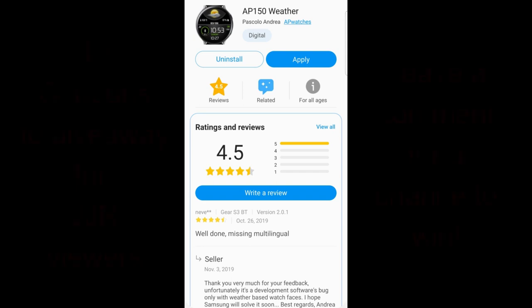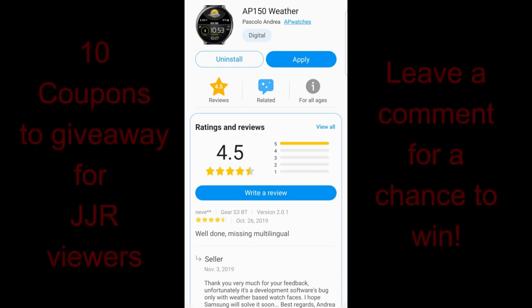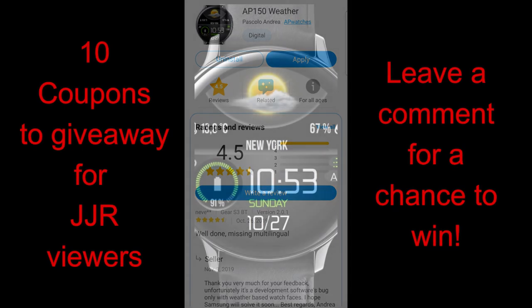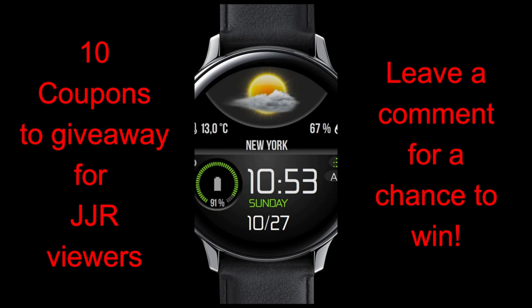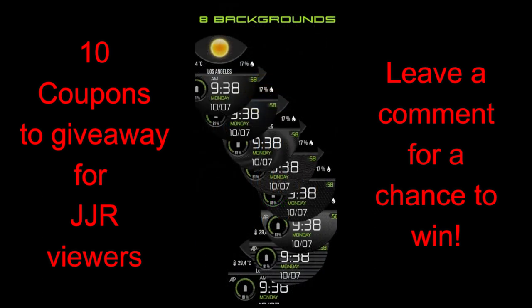Hey JibberJab family! Welcome back to another Watchface review and giveaway! In today's show, I had a chance to check out the newest Watchface in our friend Andrea Pascalo's lineup, and this is a really attractive weather-inspired Watchface, so I'm hoping you guys like this one, because I know many of you have been requesting that I review more weather-focused faces, and I thought this one had a nice design to it.